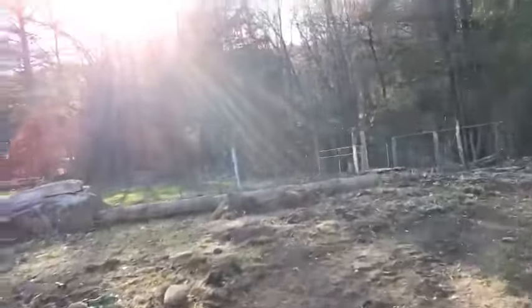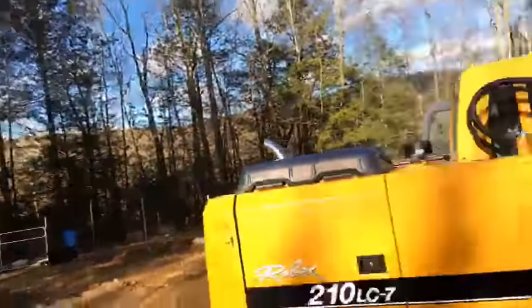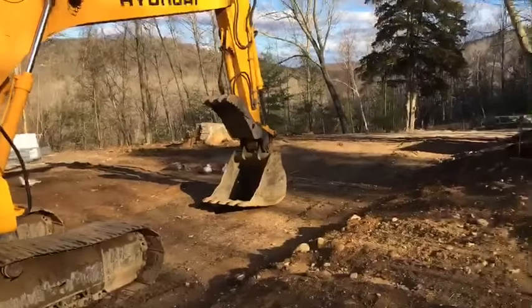Mac says it looks like a regular-sized excavator. Well, I guess that depends on your definition. You tell me — it's a 210, man, that's a pretty big machine. That bucket's huge.